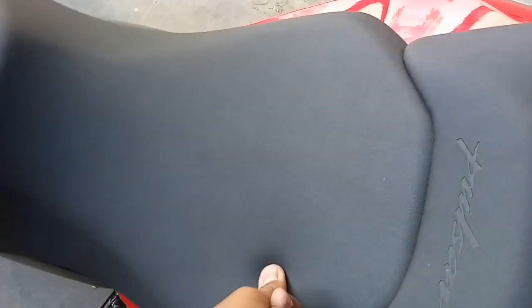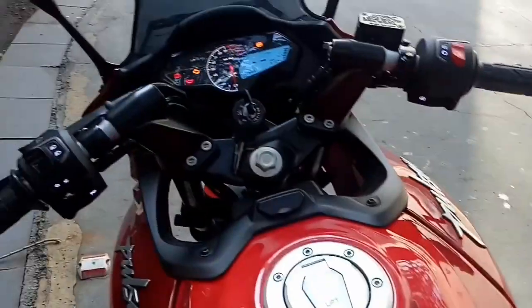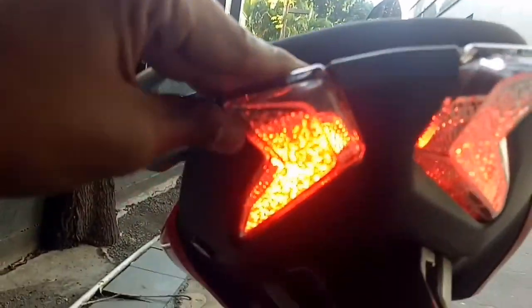They have discontinued the Bajaj Pulsar 220 and these 250 twins have replaced it. At the rear, you get the new Bajaj Pulsar rear design in a refreshed manner.